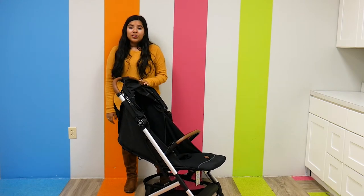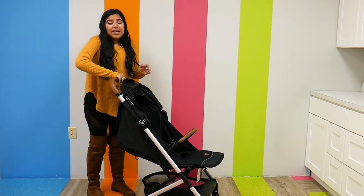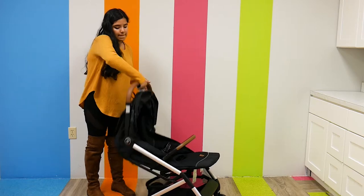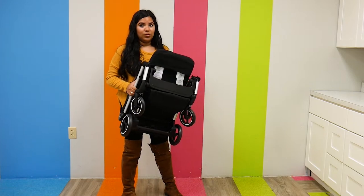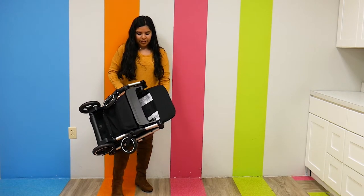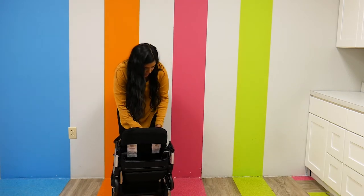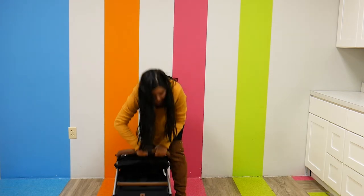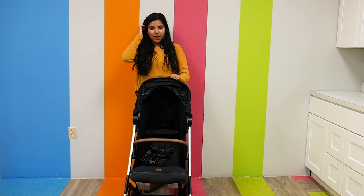Now for my favorite part about the stroller — the fold. The fold is beyond easy. It's a one-hand fold and there are two buttons on the handlebar that I'm going to push at the same time. And it folds — how easy is that? It's super lightweight so super easy to carry, and to open it up it's the same thing — just press down on those two buttons.